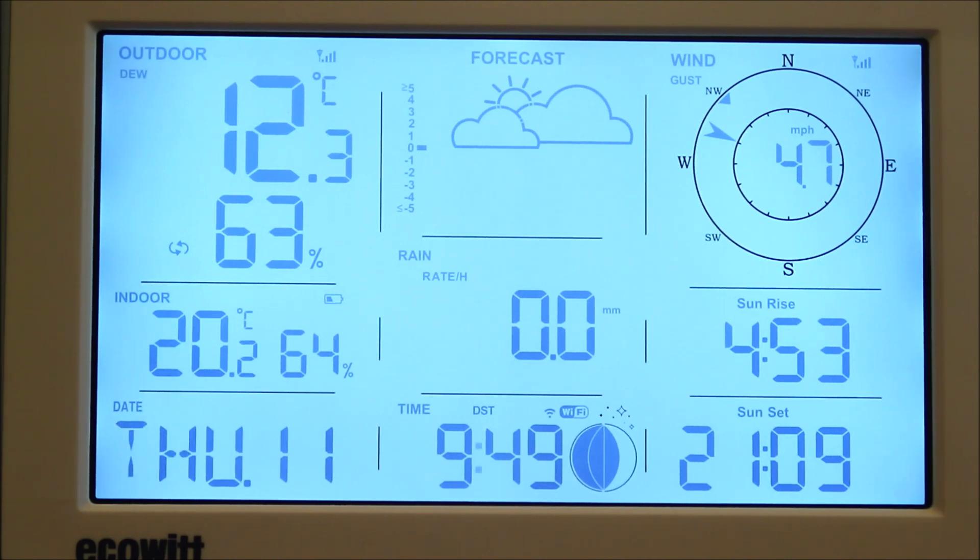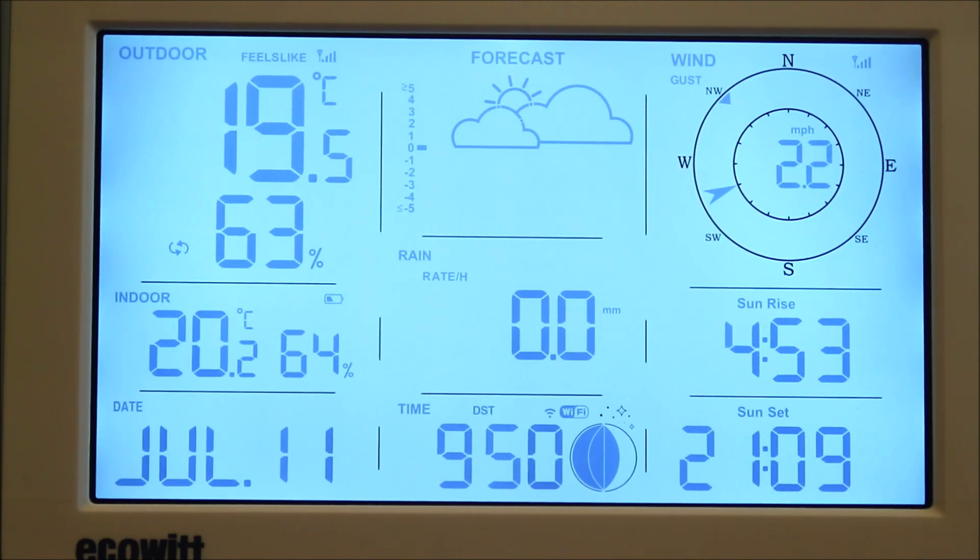In terms of data updates, the wind speed and direction updates so far are not too bad and are perfectly adequate for our purposes, though you might want a more rapid update rate — there are other weather stations which do enable that. We haven't seen the rainfall sensor in action yet, but being in the United Kingdom we're almost guaranteed to get rain if we leave it for a month. We also look forward to seeing that forecast icon change as well.